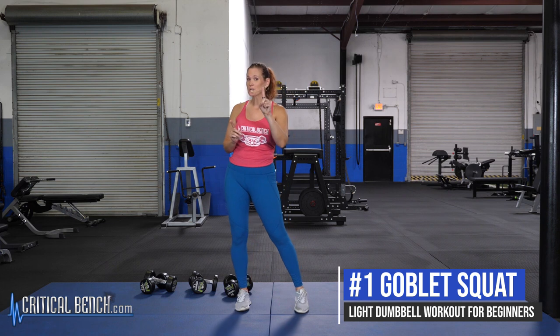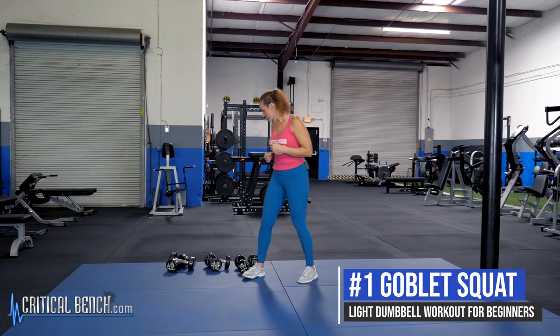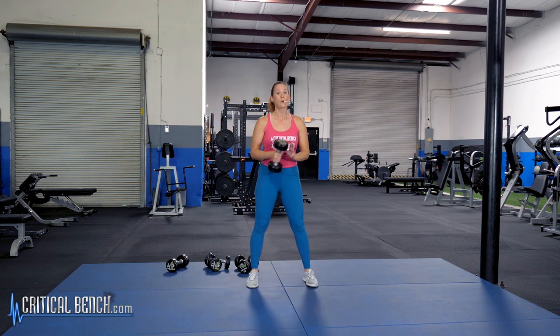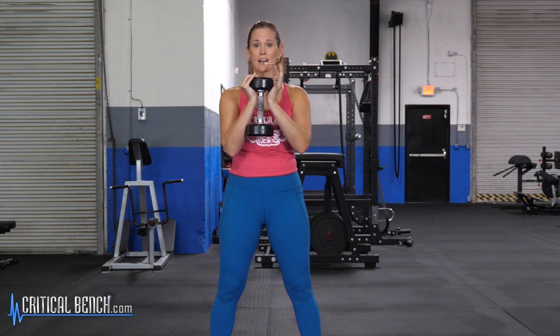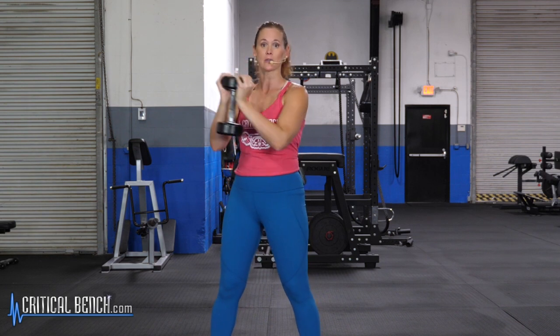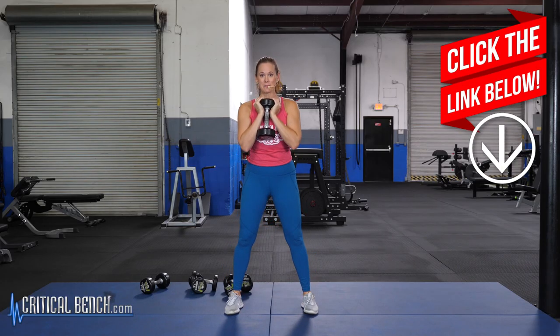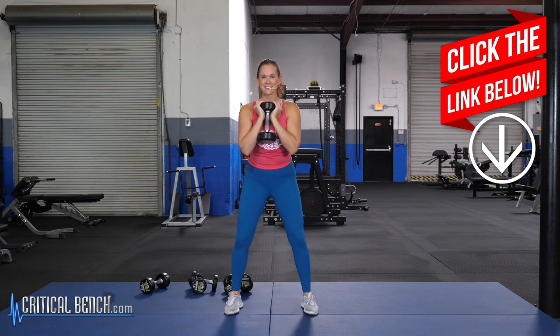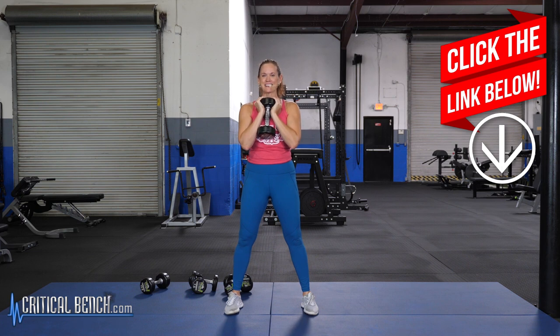We're going to grab just one dumbbell for the goblet squat — go ahead and grab a somewhat heavier weight. Hold it right at your chest, gripping the top of the dumbbell and keeping it tight to your body. Take your feet about shoulder width apart, sit those hips back and down just like you'd sit into a chair, then stand up nice and tall. Squeeze those glutes as you come up.